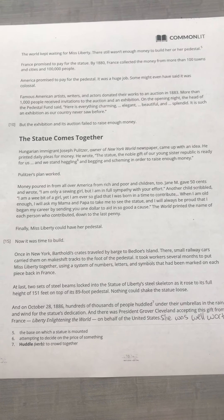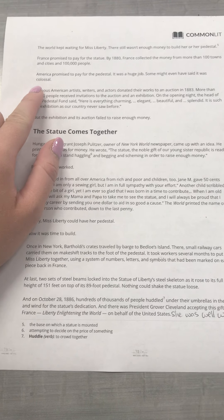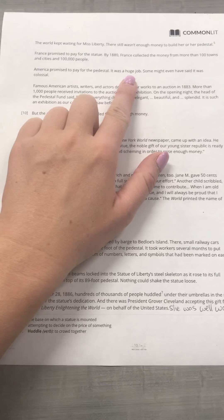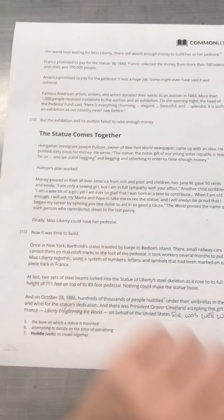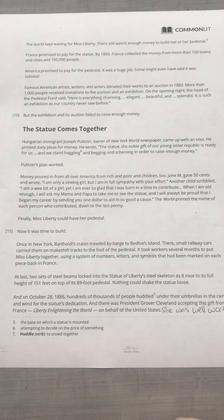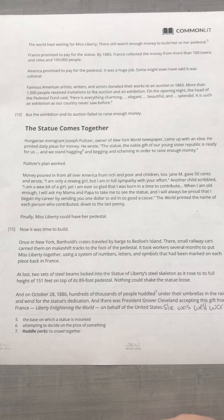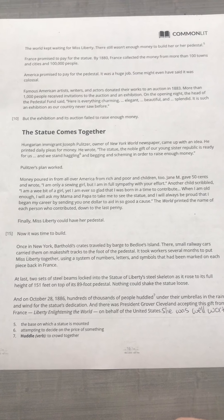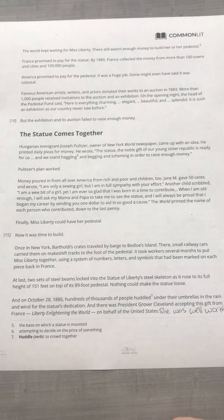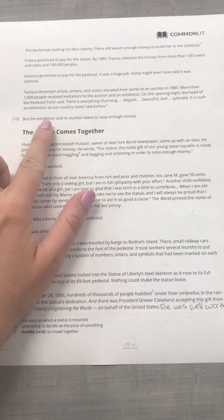America promised to pay for the pedestal. It was a huge job — some might have even said it was colossal, meaning very big. Famous American artists, writers, and actors donated their works to an auction in 1883. More than 1,000 people received invitations to the auction and an exhibition. On the opening night, the head of the pedestal fund said, "Here's everything — charming, elegant, beautiful, and splendid. It is an exhibition as our country never saw before." But the exhibition and its auction failed to raise enough money. Exhibition is a fancy word for show.